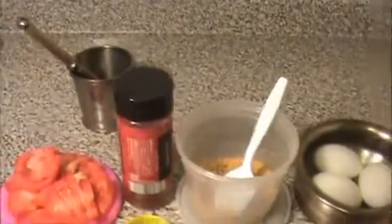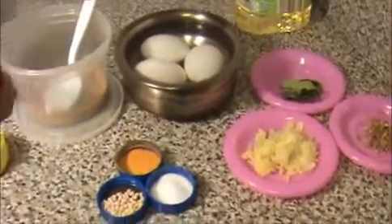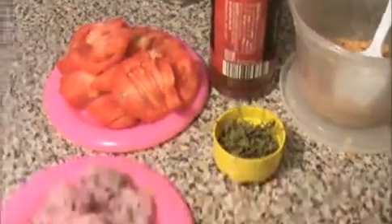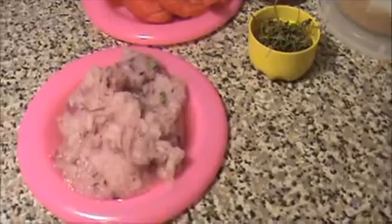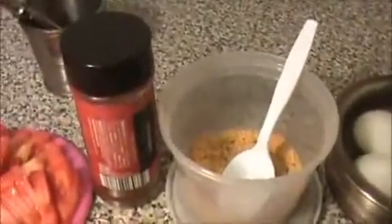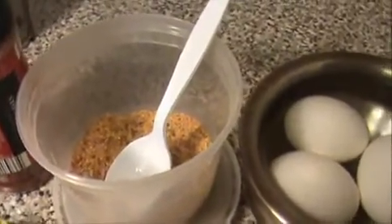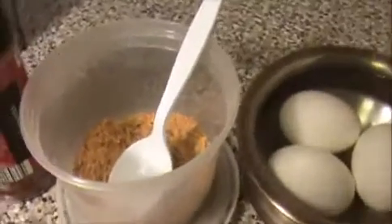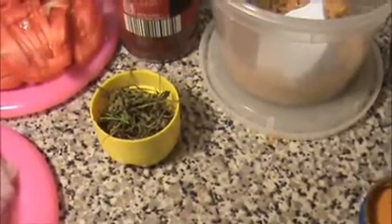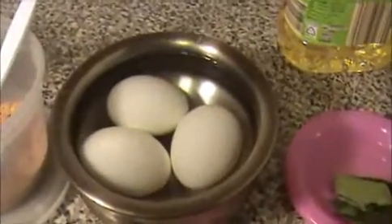Hi everyone, welcome to India Food Recipe. Starting today I will show you how to prepare Chettinad egg curry. Let us see the ingredients: one big chopped red tomato, one chopped red onion — grinded to a semi-paste — two teaspoons of chili powder, and some Chettinad chicken masala. You can see on my website how to prepare Chettinad chicken masala.